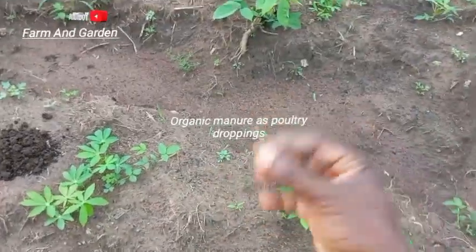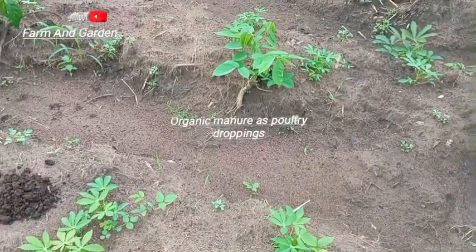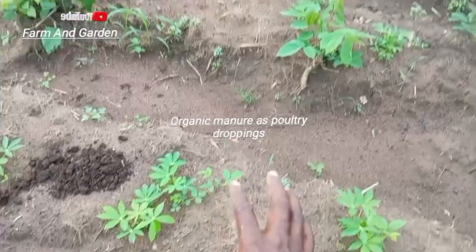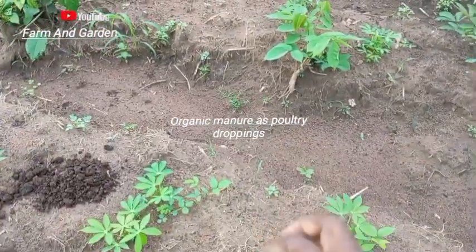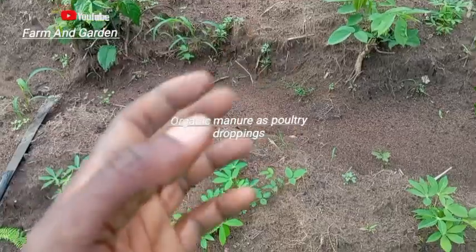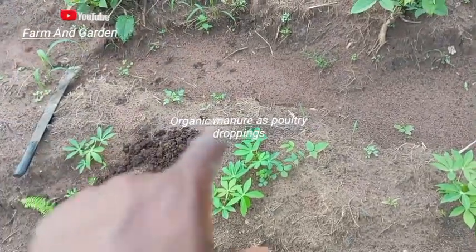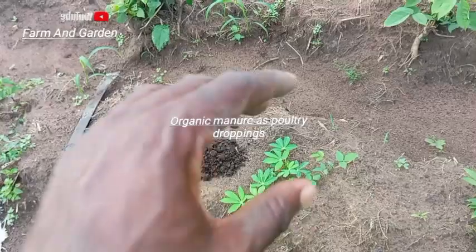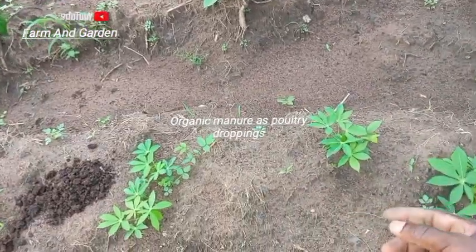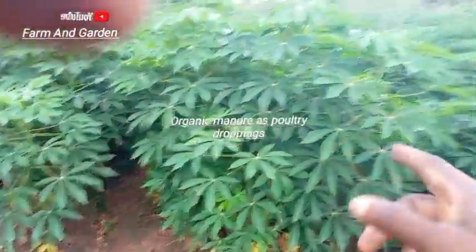The fertilizer is going to fade — over three months it will not be ineffective, but will be active. In two months it will be active, three months it will be reducing, four months it will be reducing further. But this manure will remain in the soil and give the fertilizer what it needs to produce a tuber. In three months you will see big tubers because of this. It will not fade — it will be there for years. This particular manure will nourish the soil and increase soil nutrients.